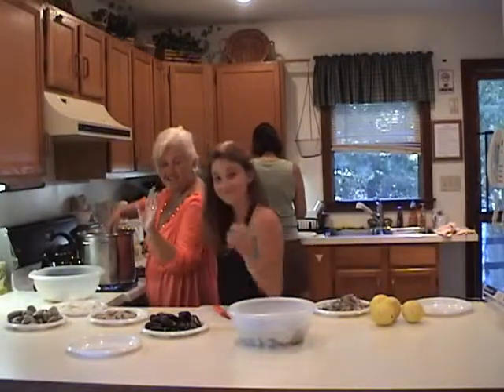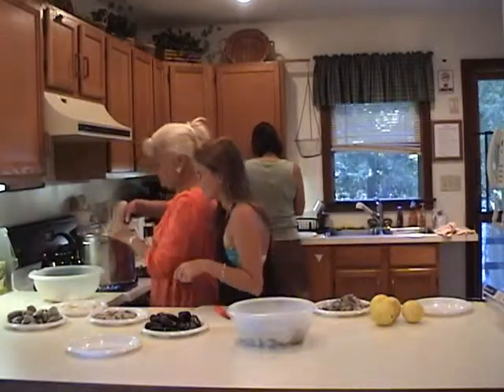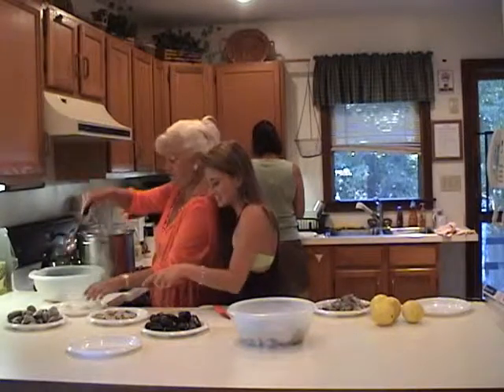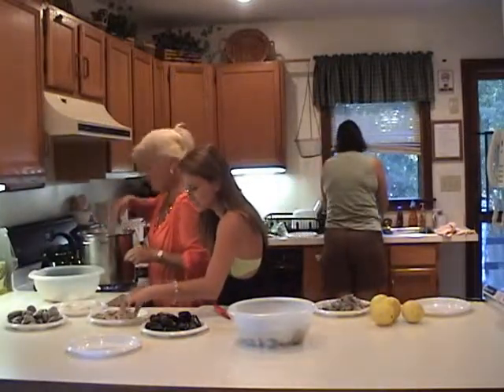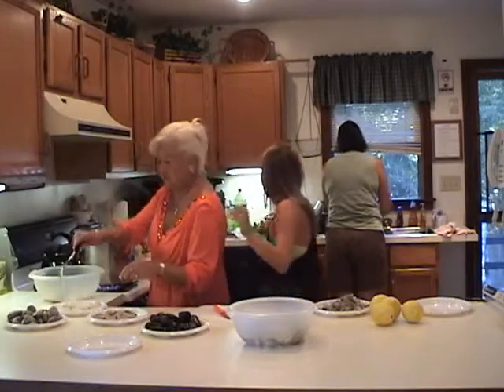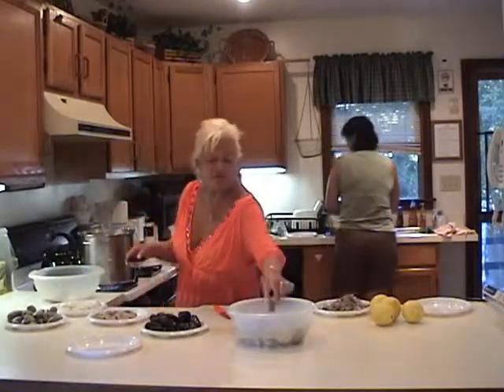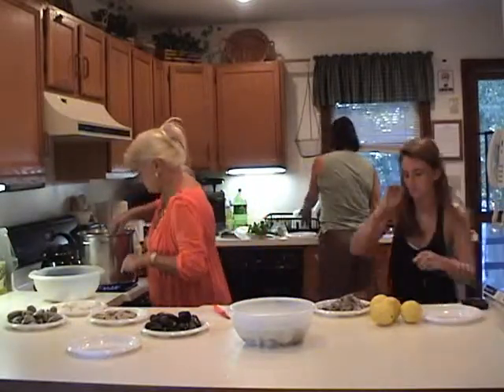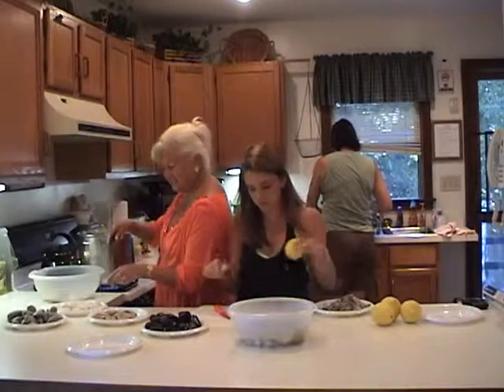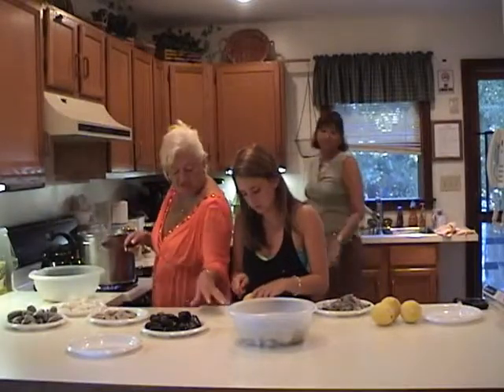This is my daughter Chelsea — you may recognize her from other shows. We love raw scallops. It's not a fact that they're not good. If you eat one, I'll throw one in here.